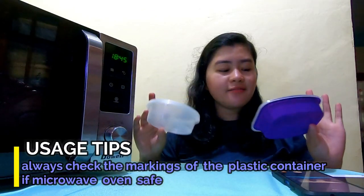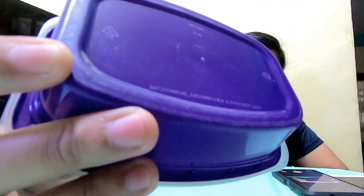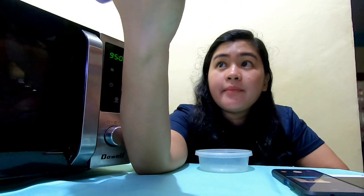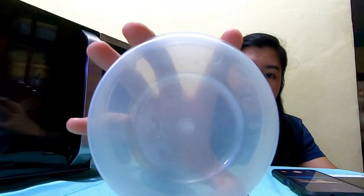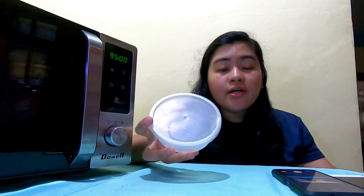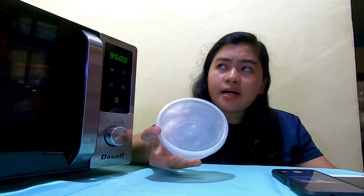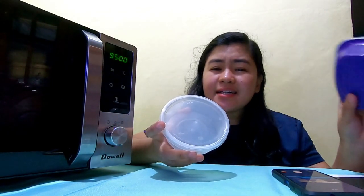For cookware tips — what's advisable for the microwave: always check the label on your cookware. For example, this plastic container — although it's plastic, the manufacturer claims it is microwave, dishwasher, and freezer safe. So if I have food in this, I can microwave it and this plastic container won't degrade. Also check the lid — sometimes the label is on the lid: 'suitable for use in microwave oven.' Check for the microwave-safe logo on plastic to know which plastics are safe.